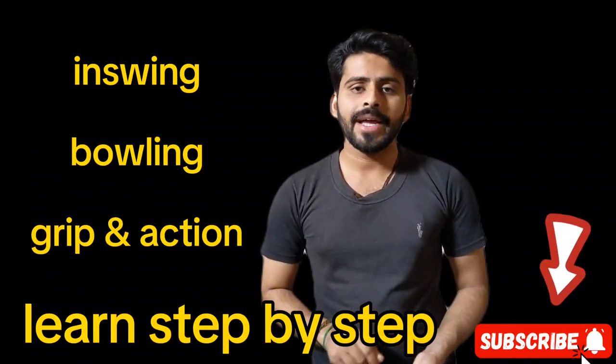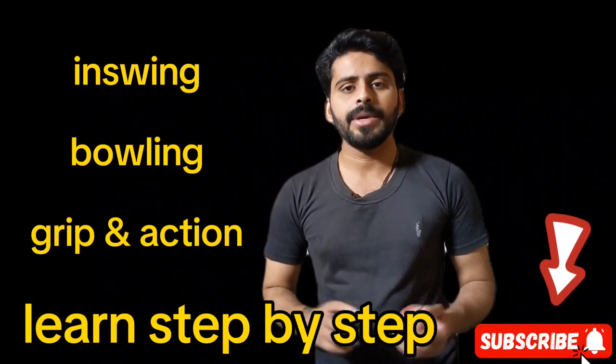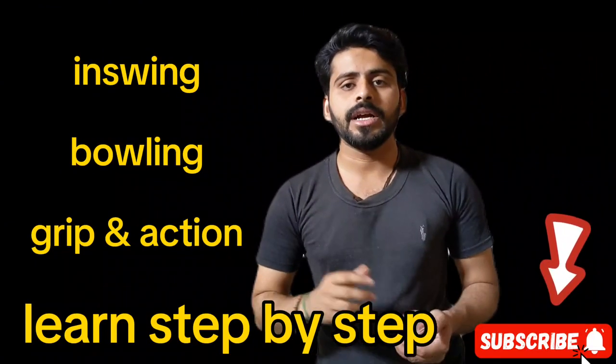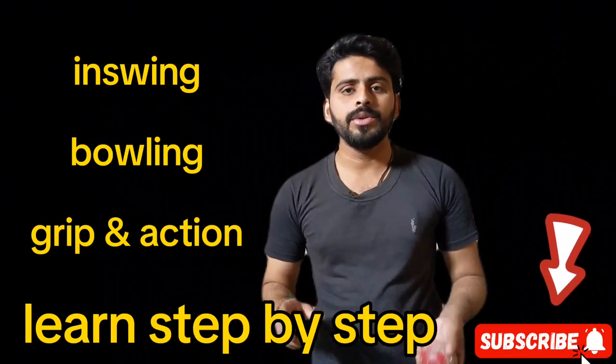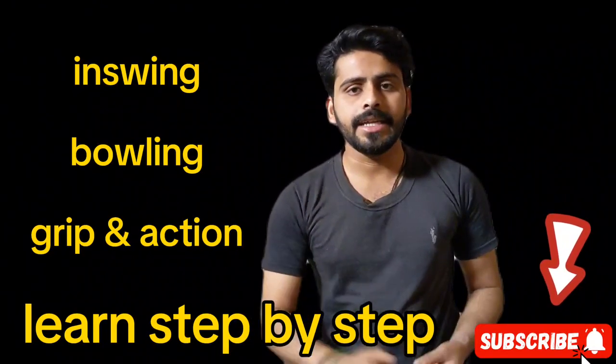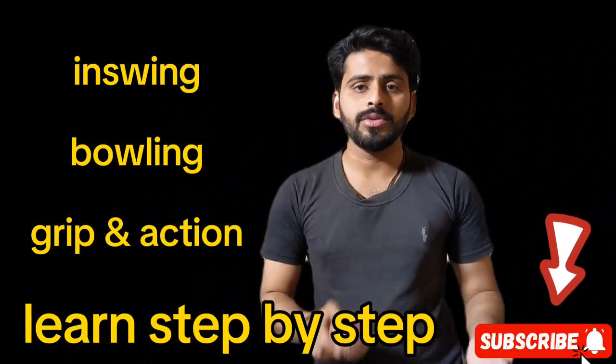Before I start, you should follow my channel, subscribe, like, and give comments in the comments box. So I will tell you how you can be perfect in out-swing and in-swing. Today I will tell you about in-swing bowling.